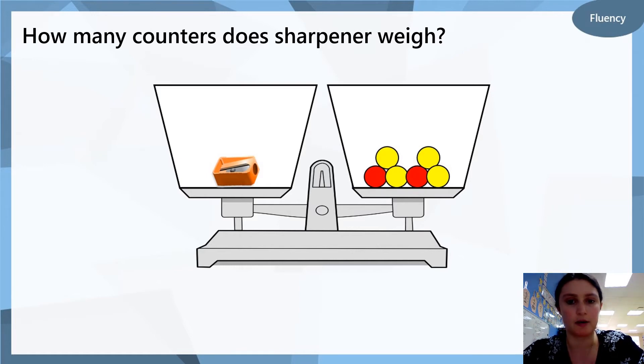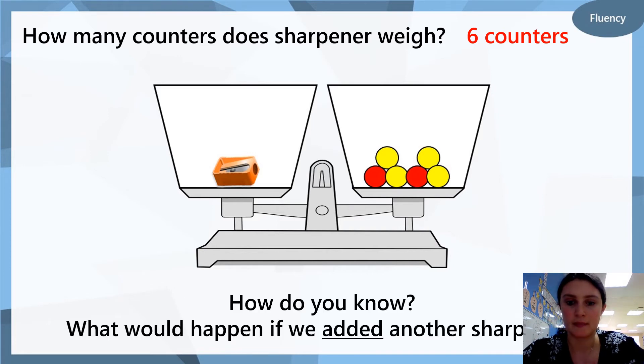Now we've been using cubes, but now we're going to be using counters — something different to measure, but the exact same method. We're still going to be looking and counting the same way. How many counters does the sharpener weigh? On the left we have the sharpener, on the right we have the counters. Write the answer down. The answer is six counters. How do you know that is the answer? How did you figure the question out? What would happen if we added another sharpener — if we put another sharpener on the left so we had two sharpeners? What would happen to the scales?